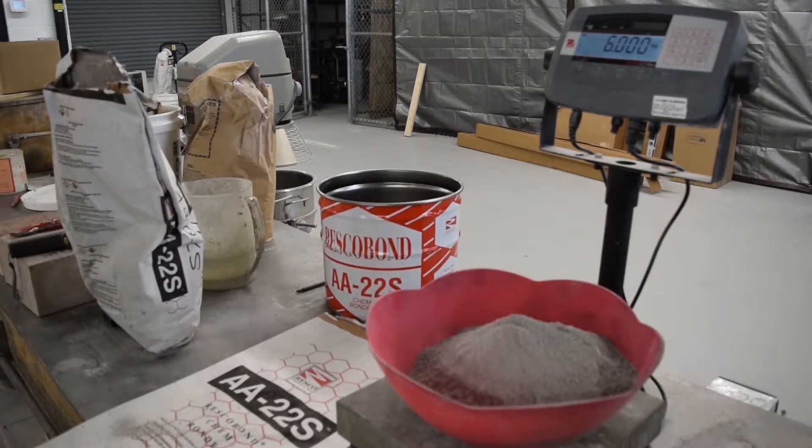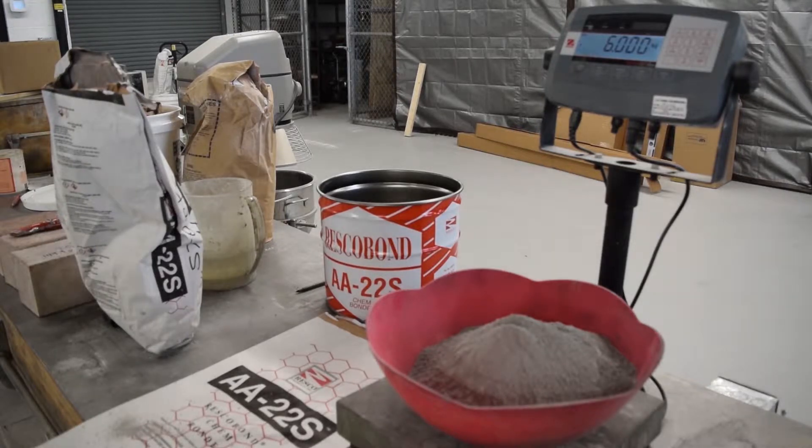When mixing up Resco Bond AA22S, you want to weigh out your dry material. You also want to weigh up only enough that you can place within the 20-minute time period.